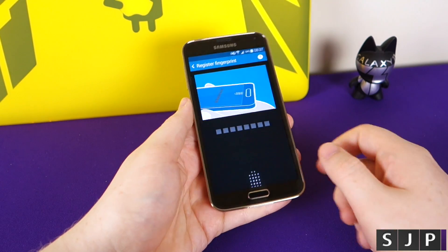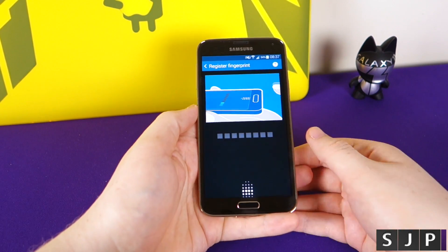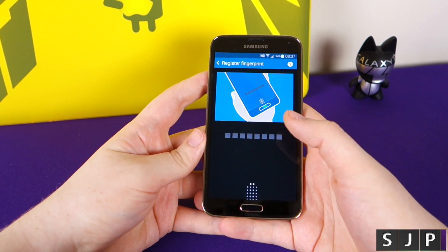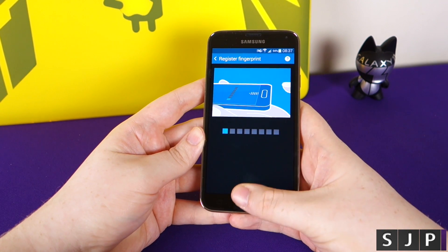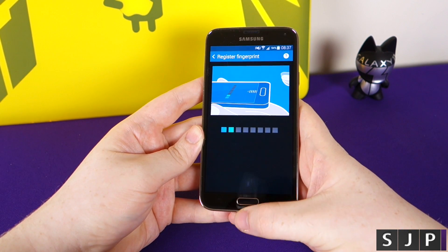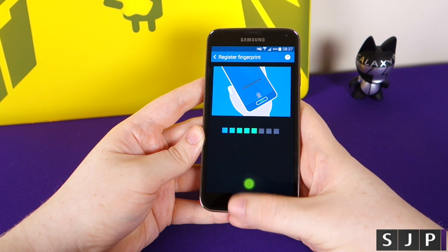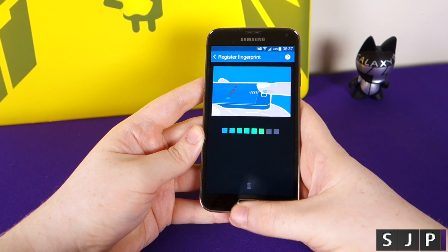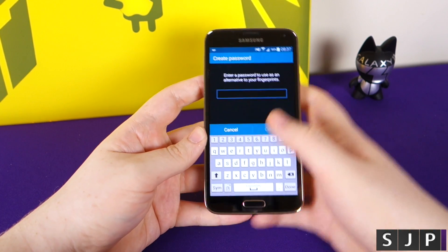Most people follow the instructions and swipe straight down. But if you register it sideways, it will work sideways — believe it or not. So if you go sideways like that, every time you do it you get a little green indicator. You might occasionally get one that won't register, which is just the nature of the fingerprint technology — the swipe motion has to actually read it.